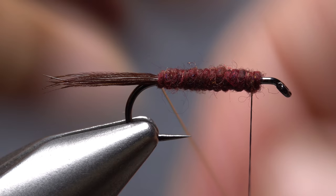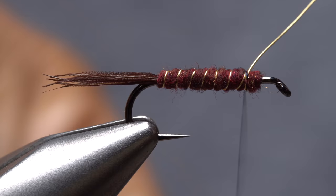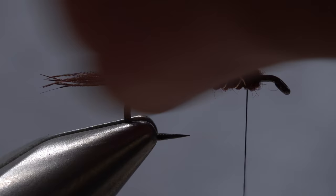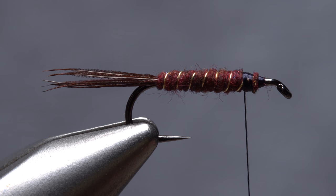Get hold of the gold wire and start making open spiral wraps with it. Notice how it doesn't contact or disrupt the tail. Try to keep the open spiral wraps as even as possible as you work your way up the hook shank — seven or eight turns usually looks pretty good. Anchor the wire at a point about two eye lengths behind the back edge of the hook eye, then helicopter to break it off close. Use your tying thread to compress the front edge of the dubbing and to build up a gently sloping ramp from the dub body down to the bare hook shank.